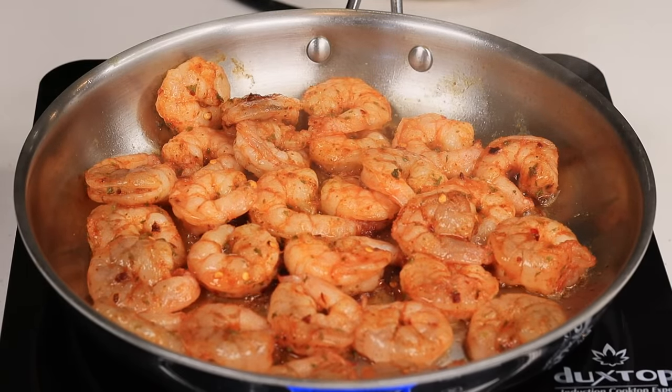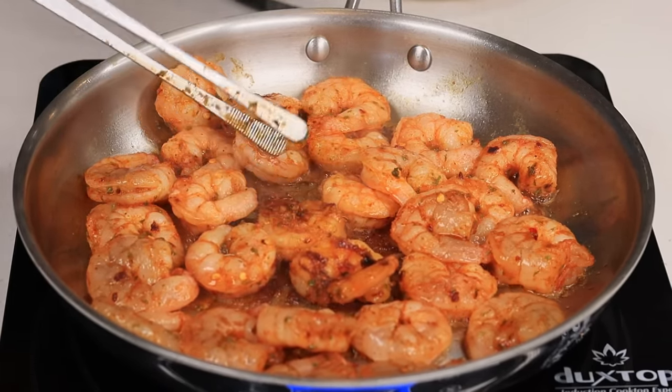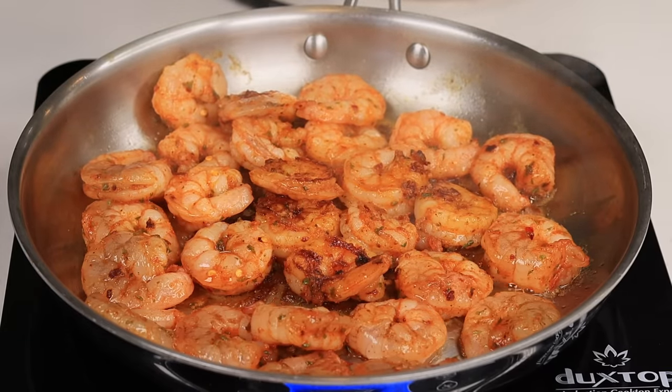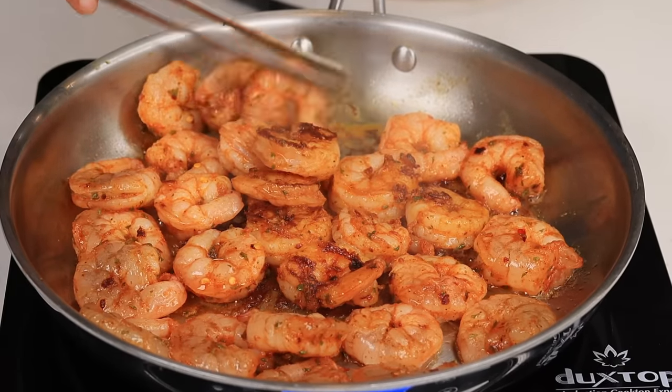Now I'm going to flip the shrimp over. As you can see they're looking nice and beautiful and golden brown. They smell amazing — the fragrance in my kitchen right now is to die for. I'm going to flip them over and once they're done I'll remove them.